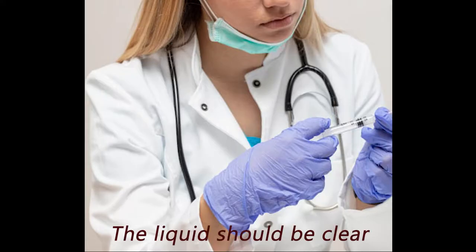Now inspect the syringe. The liquid should be clear. Do not use the syringe if the liquid contains visible particles or it is cloudy.